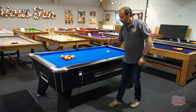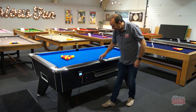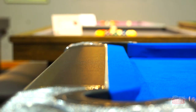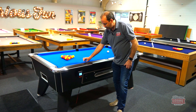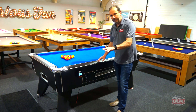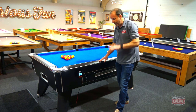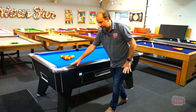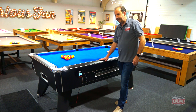We've also changed the beading — the strip that goes between the rail and the cushion cloth. Previously it was raised quite high, which meant your cue would rub on it when cueing close to the rail, potentially damaging your cue and making it hard to get the cue flat. The beading on the Pro Edition is really flat — the flattest I've seen on any model in the market — making cueing against the rail very easy.